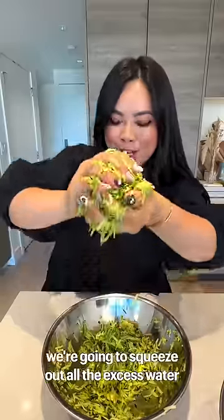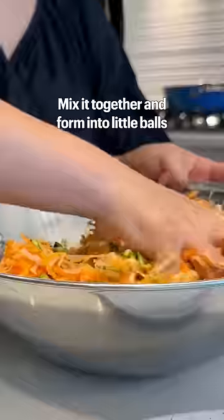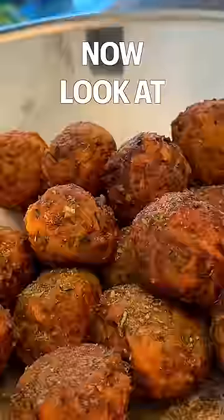To make it extra crispy, we're going to squeeze out all the excess water. Add salt and pepper, garlic powder, cornstarch, and egg. Mix together and form into little balls. Fry for eight to nine minutes or until crispy and golden brown. Now look at that!